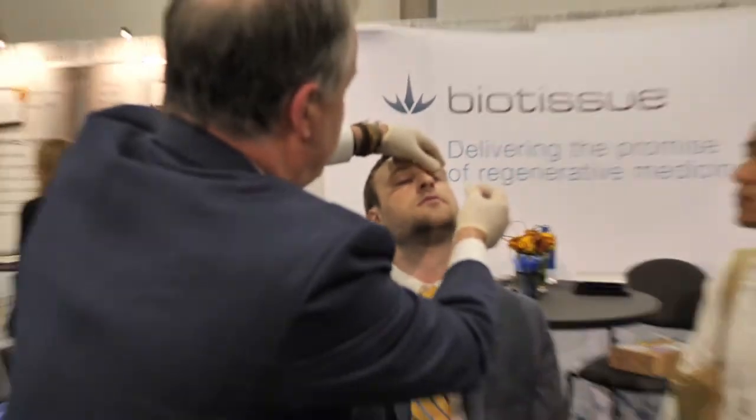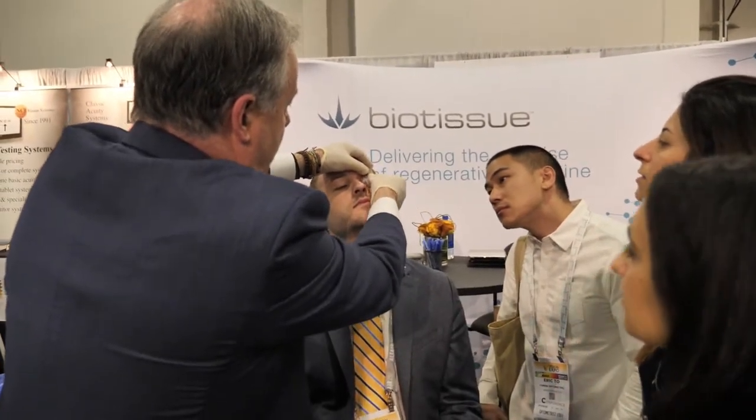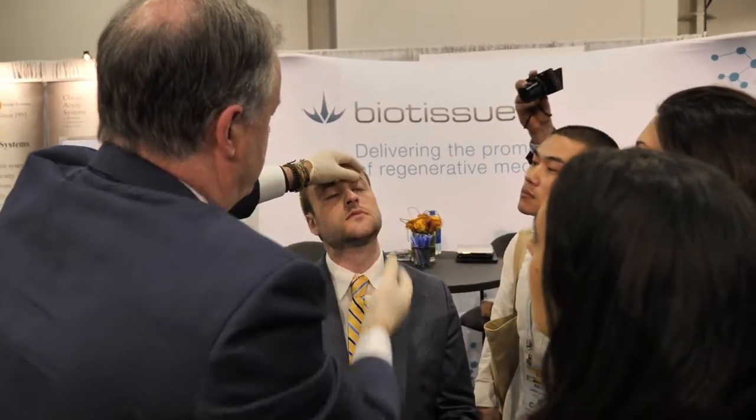I'm going to have him look down, and you simply insert the rim up under the lid. Find the placement, have him look up, straight ahead. Done — it's all done.